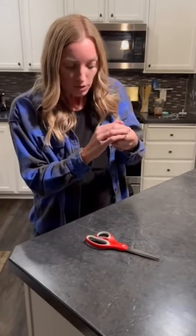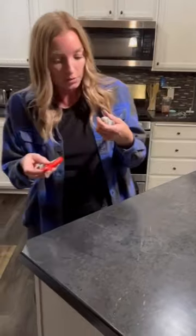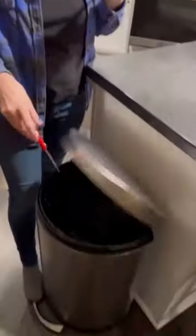You're going to grab your pair of scissors, and you're simply going to drop them in the trash. Because if you don't want an animal that can fly, you shouldn't have a bird.